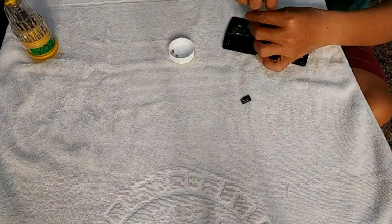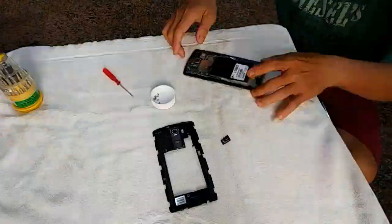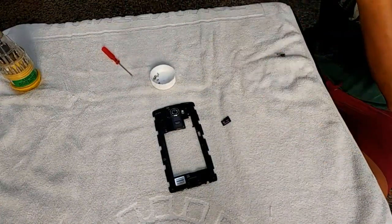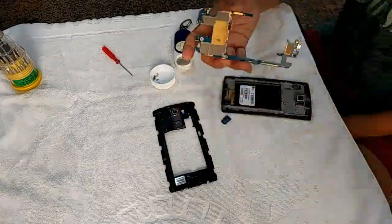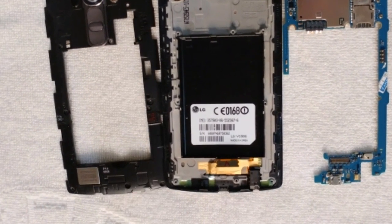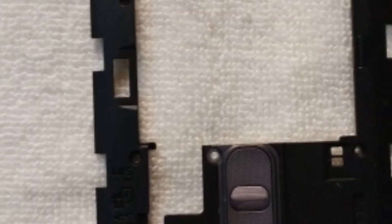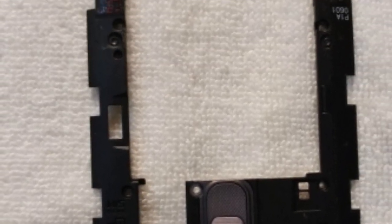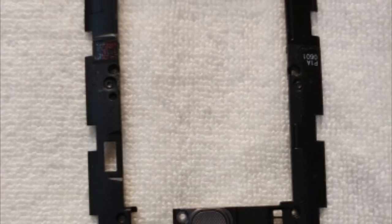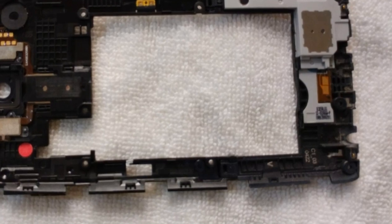Hello everybody, I'm back now and you're watching this video about the LG G4 fix with a magnifying glass. This is the first picture where I actually took the G4 apart, and there you can actually see the G4 in bits, and this is like the mainframe. This is the mainframe upside down — you can see the camera lens cover.